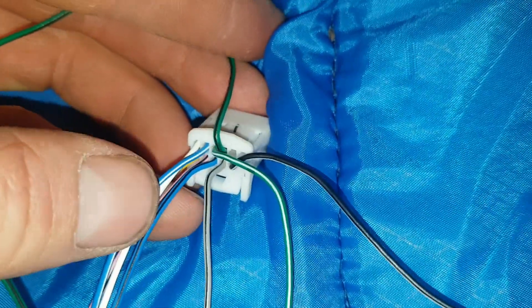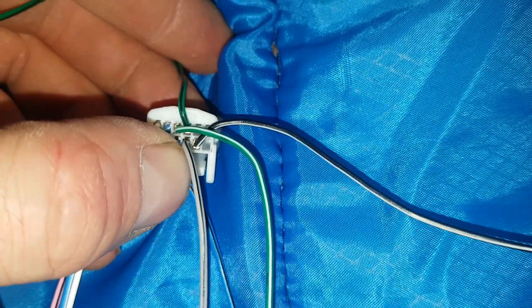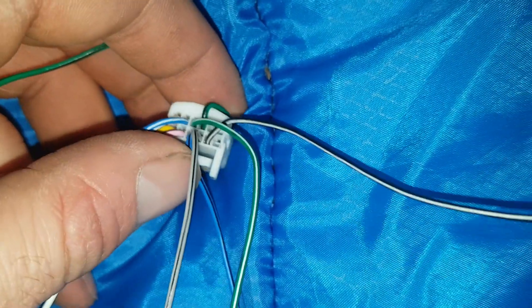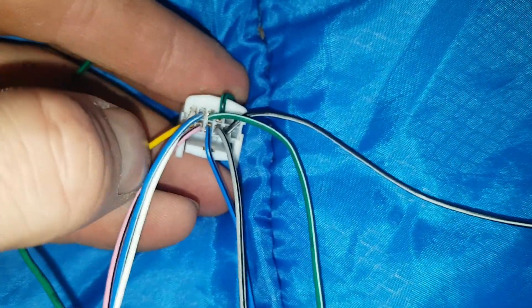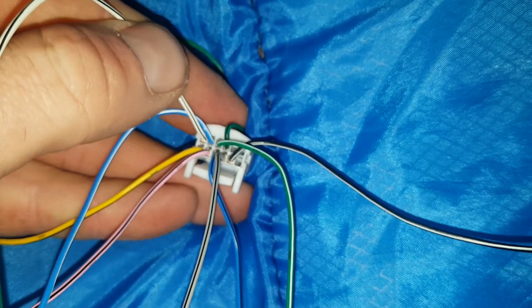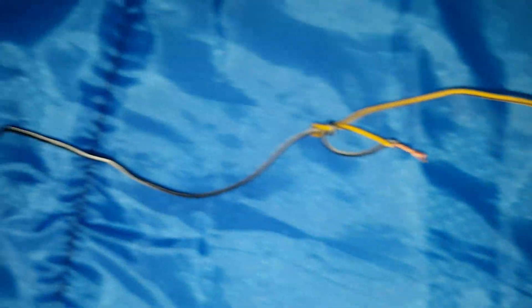This blue wire with a stripe - counting one, two, three, four - that'll be your fifth wire, the blue wire with a black stripe. Then the blue wire with a white stripe will be six, pink wire with a black stripe will be seven, white wire with a black stripe will be eight, and your yellow wire with a black stripe will be nine.